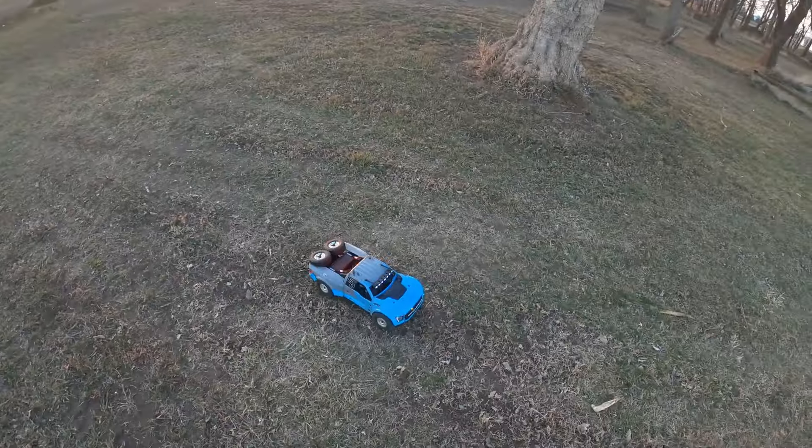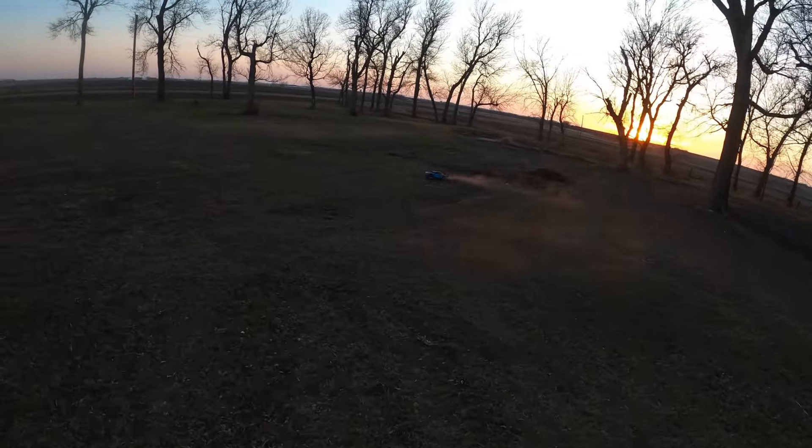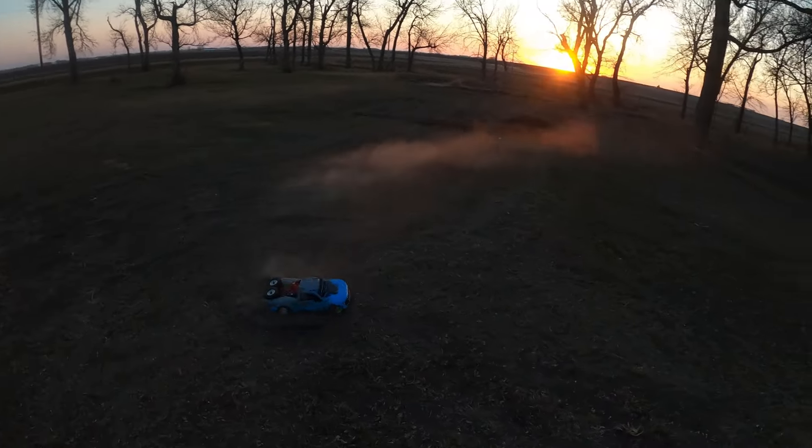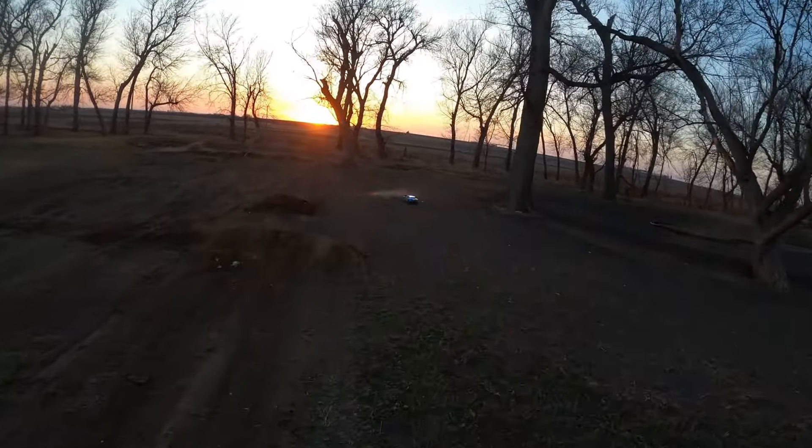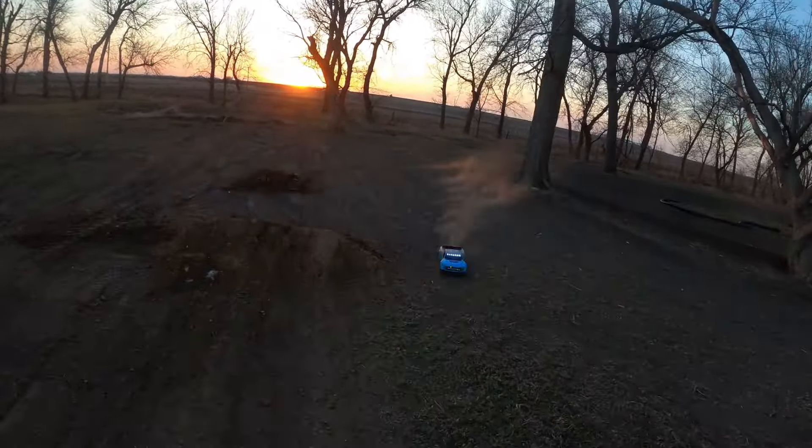Alright, it's a little windy out here but we have the Baja Ray outside. We're going to give it a good run. We have two battery packs so we're going to try and run through this thing. It's very dry out here as you can tell. We've got a new track going — I started on the jump here. We're going to make a cool road course track, and this thing should be perfect for that. Hopefully the wind isn't too bad.